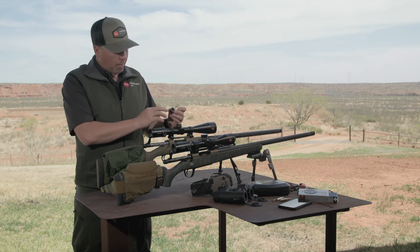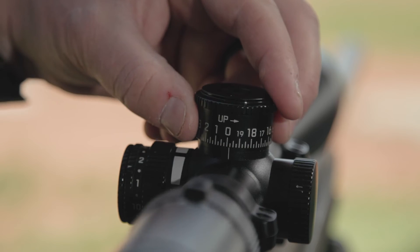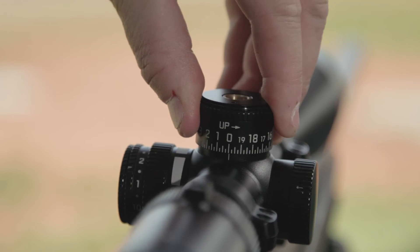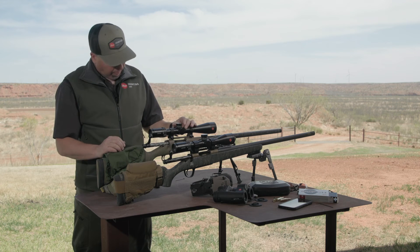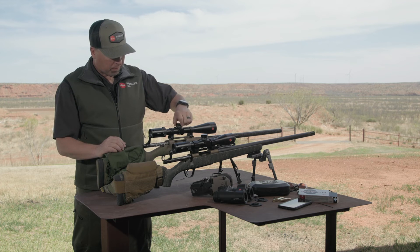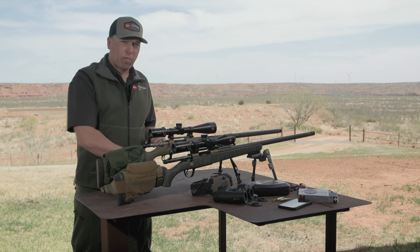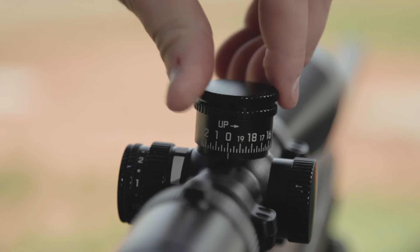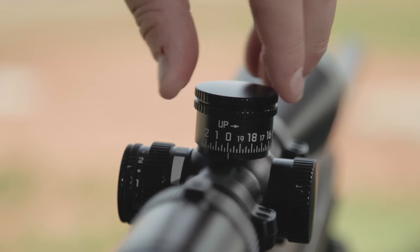Take your turret cap, find the zero, and line it up with the zero demarcation on the scope itself. Now you have a mechanical back wall. Replace the secondary cap, tighten it up, and you're ready to go.